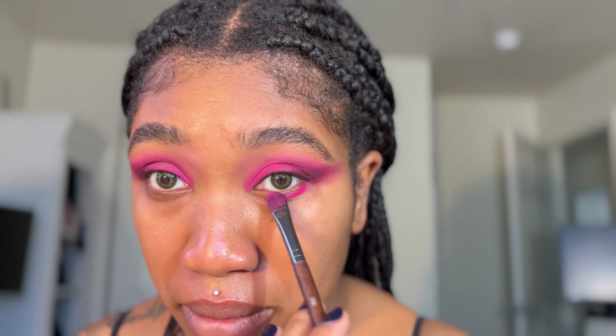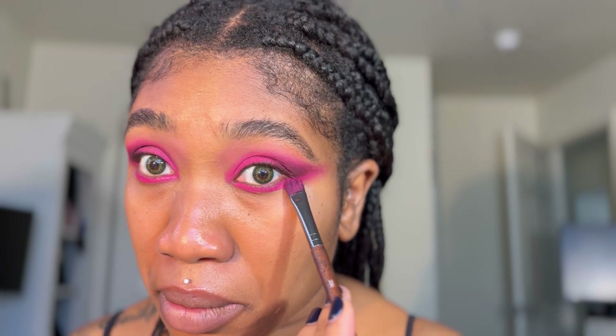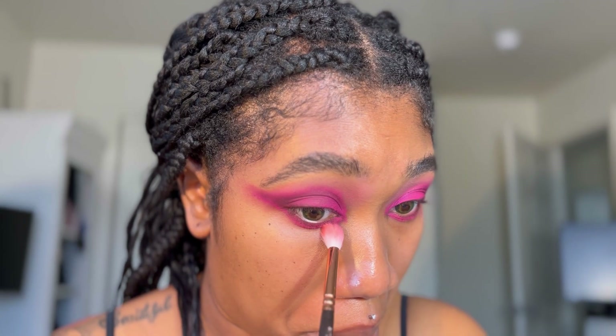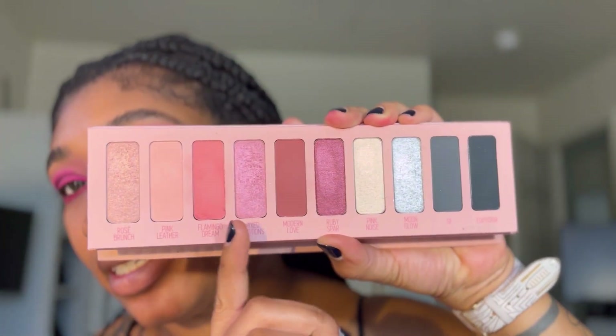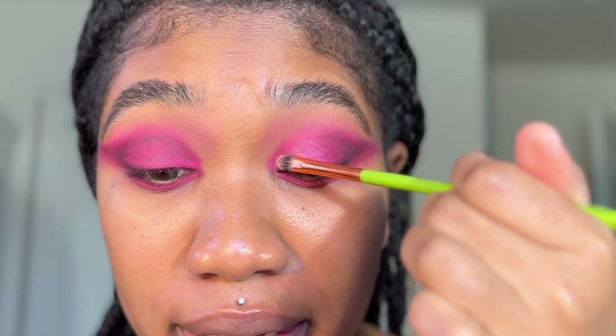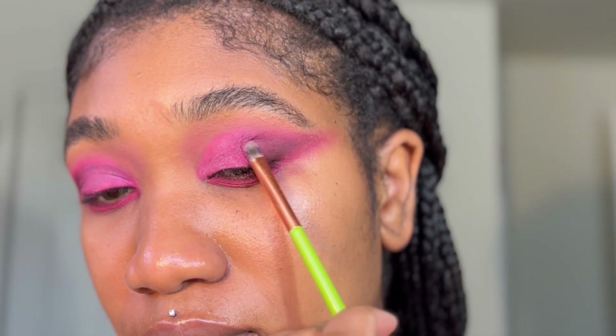I'm going to follow the same steps on the bottom lash line, kind of winging it out. I'm going in with a MAC 224 brush to diffuse any harsh lines — it's a clean brush. It's looking a little crazy but we're gonna pull this look together. I'm going to add Mixed Emotions from that same palette on the lids, just packing it on, and using that plum color to diffuse the lines.